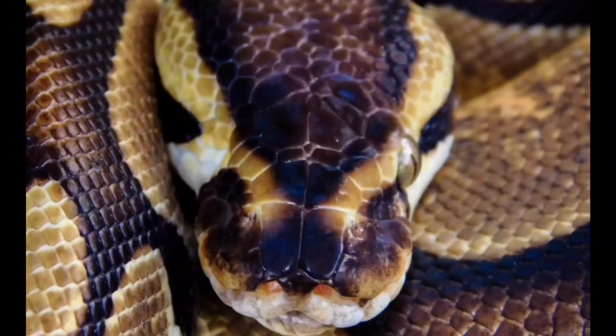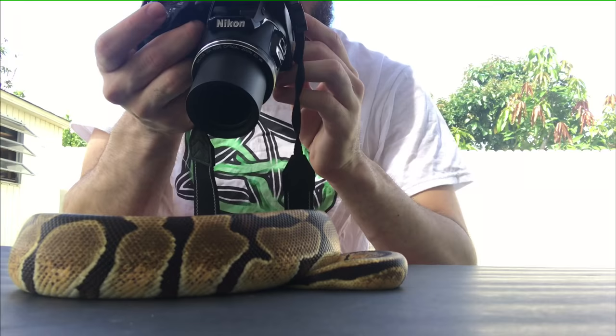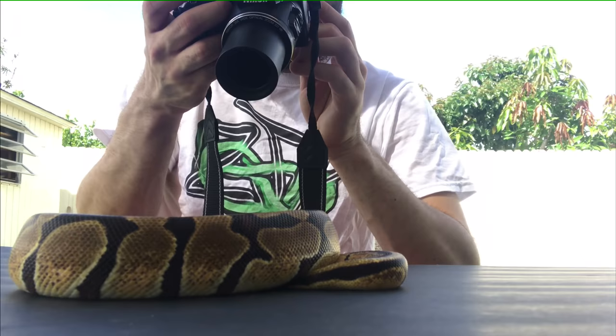I'm doing the same thing with her, taking pictures and focusing a lot more on her head, her face, and that missing right eye. It attracts people's attention, seeing a snake that's missing one eye. That's the way I do it with her.